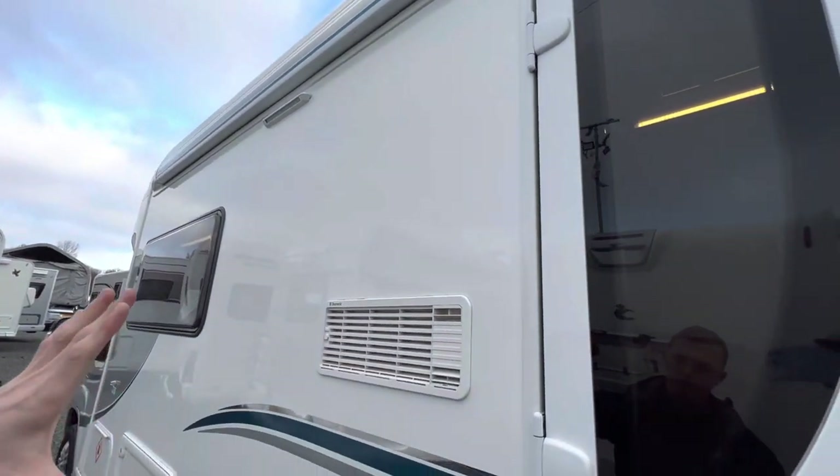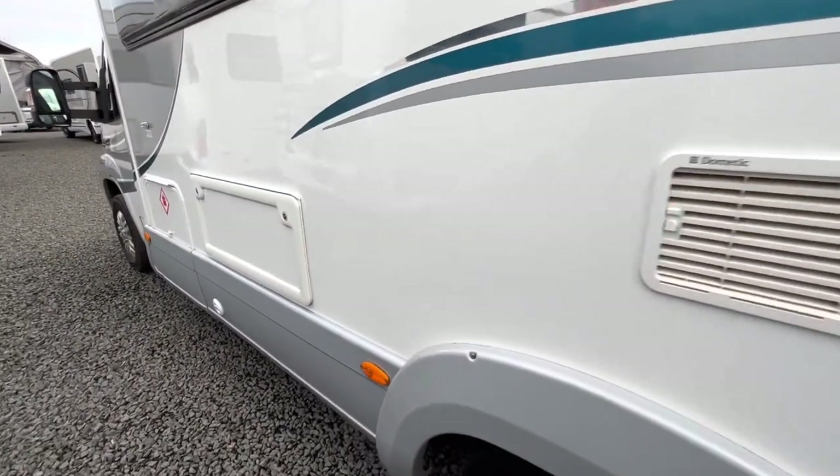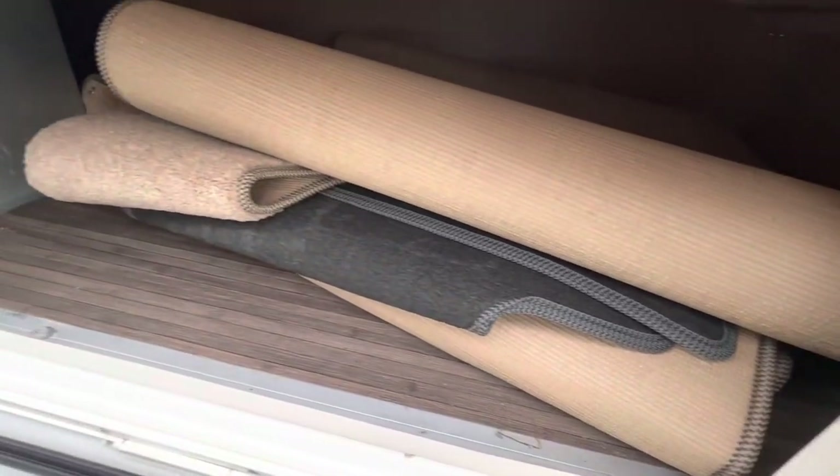Here you have your owner light and fridge vents. In this storage area you'll find your carpets and cab mat.